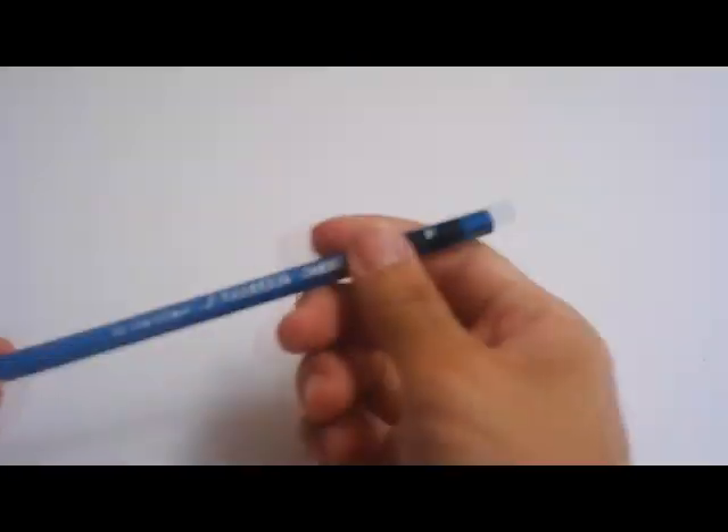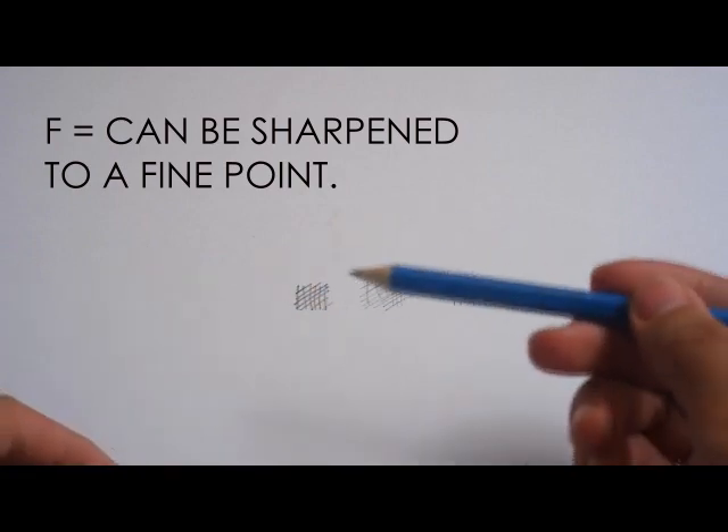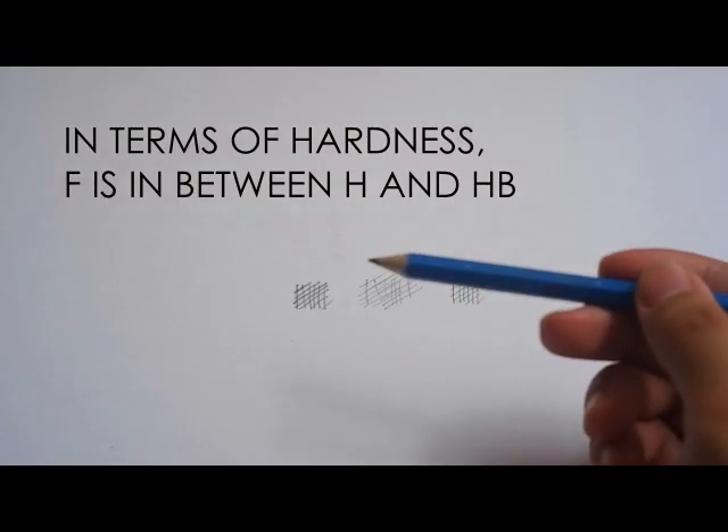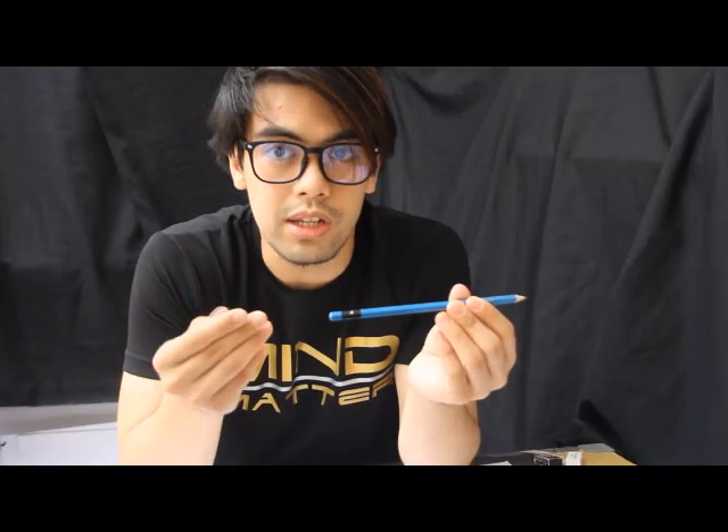We also have the F pencil. F means that this type of pencil can be sharpened up to a fine point. In terms of hardness, F is in the middle of H and HB — somewhere in the middle.